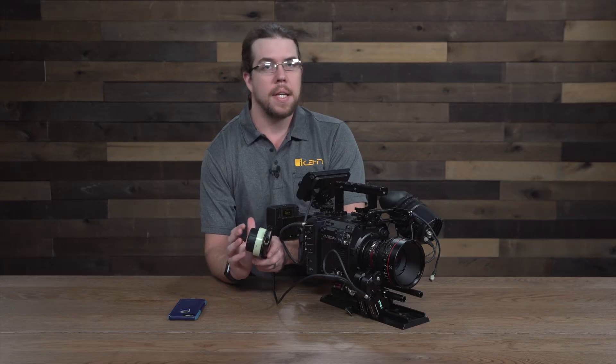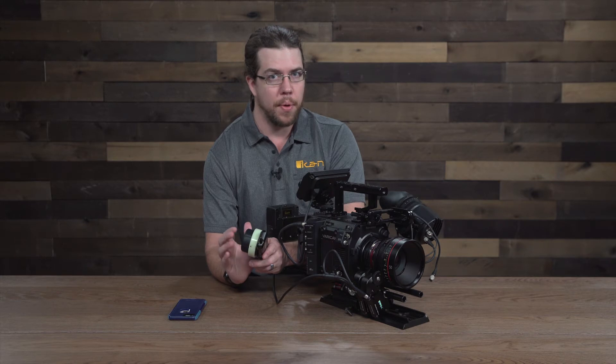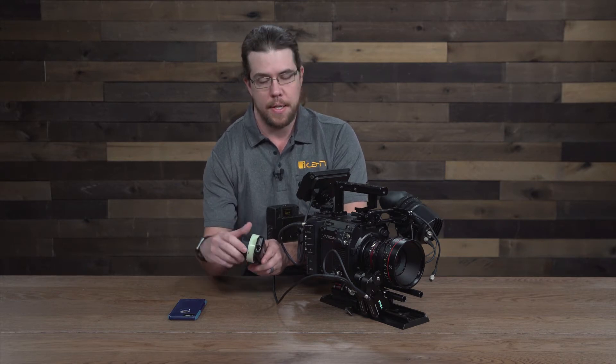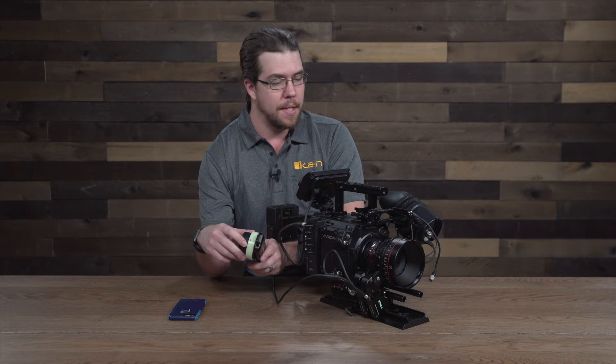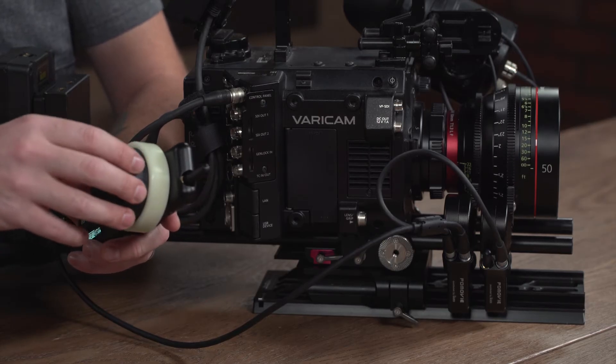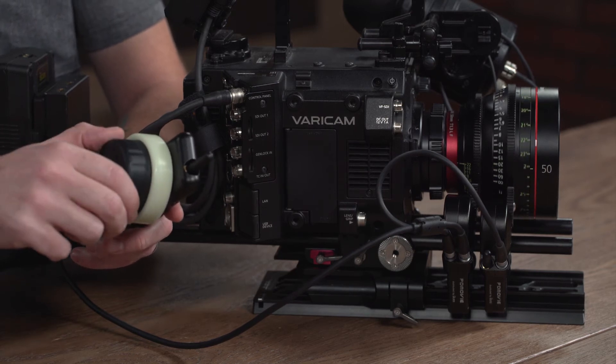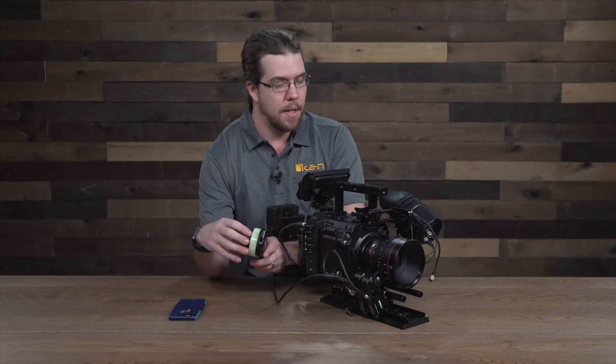On the lens and the hand controller, there are 7200 different points that register where the controller and the motor are. That is an awful lot — approximately one point for every twentieth of a degree that the lens rotates. Of course, that's slightly different depending on what lens you're using, but it's a pretty impressive number.